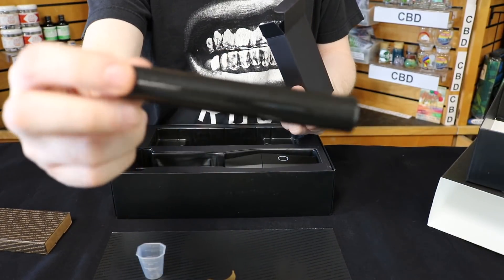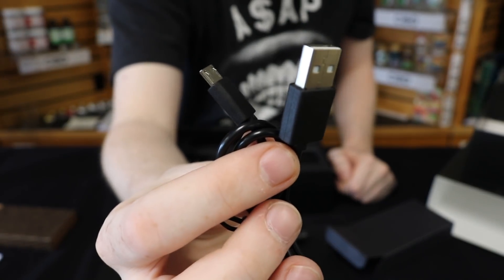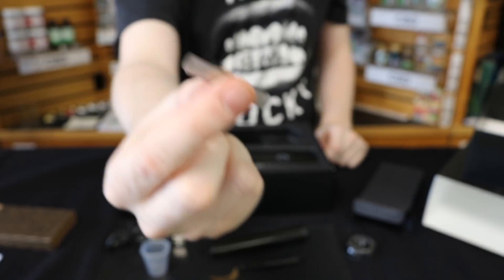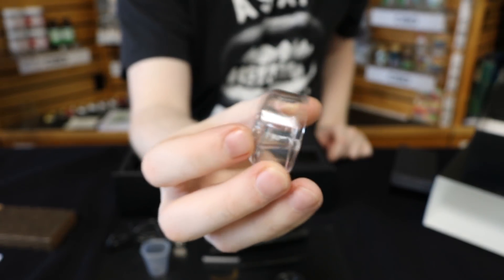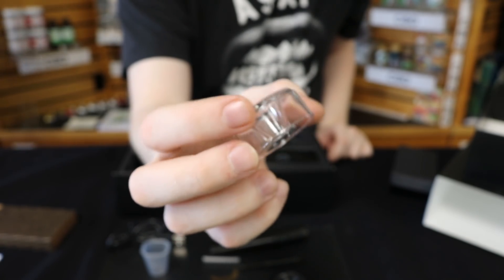A dube tube, a micro USB cable, a brushy pokey tool, a little cut-off straw you can use to poke down your cones at the top once they're full, and a funnel cap so you can grind and then fill up other things like a little satchel.